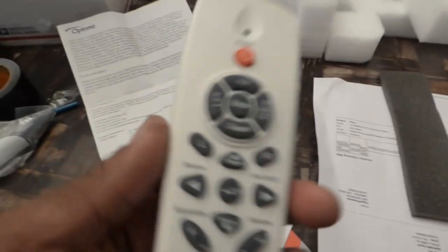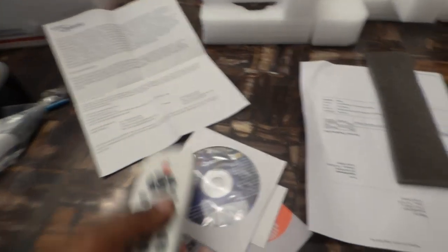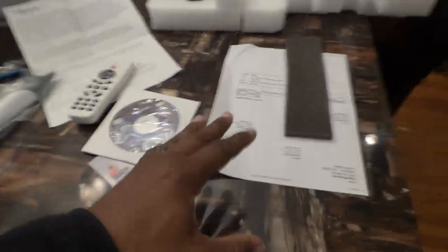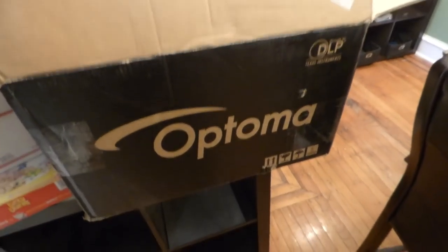This right here is the remote control — the remote control came with it. Like I said, interactive pen. This is Optima. Let me show you — everything came with it. Look at this. All the cables, everything in the box. Very professional.